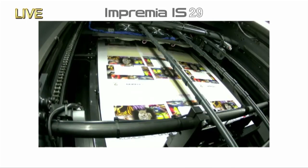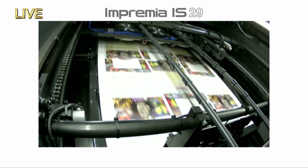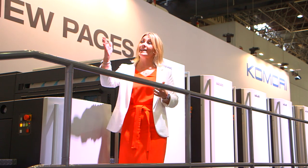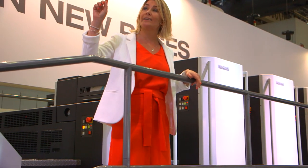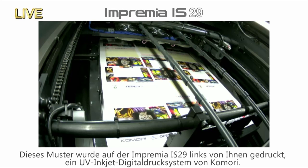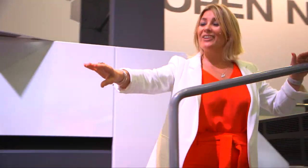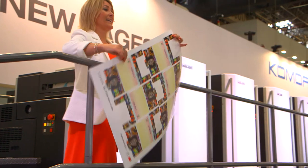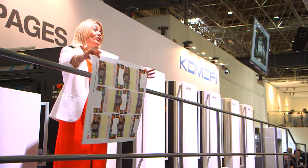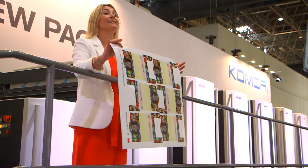We've done the two packaging jobs on the Lithrone GX40, but there are many other different types of packaging other than single-sided mass production — for example, ultra-short-run personal packaging. If we take a look at packaging done on the Imprimia IS-29, which is to your left-hand side on the stand: the IS-29 is Komori's UV inkjet digital print system. This device output just 50 packages for a special customer. For on-demand personal packaging, the Imprimia IS-29 has an overwhelming advantage in cost and turnaround.